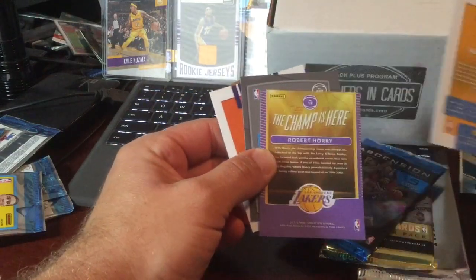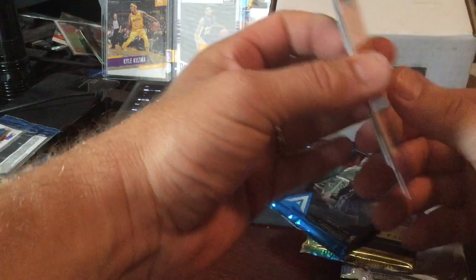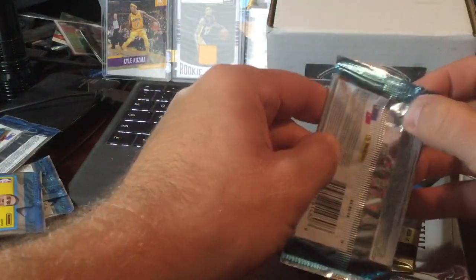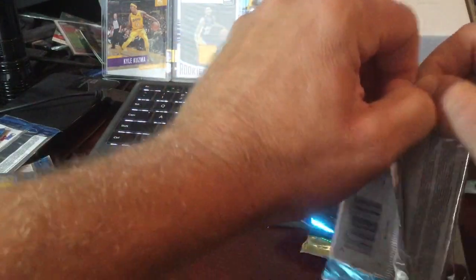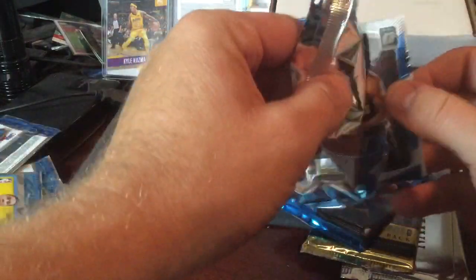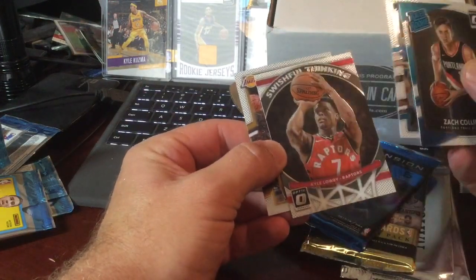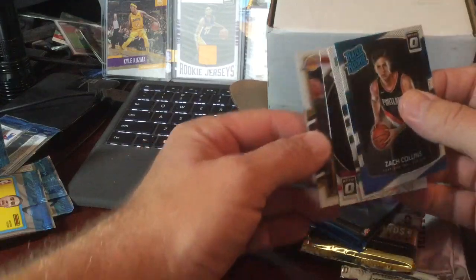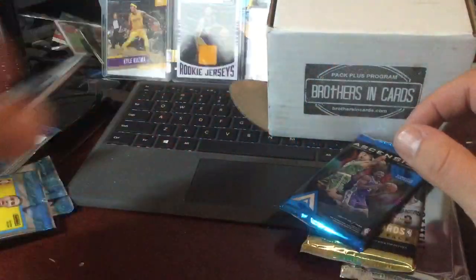Those of you that want to see the backs. As you can see, I'm a huge Laker fan, so any Laker stuff I might have to add a premium to. Zach Collins, Aaron Gordon, Kyle Lowry, and Julius Randall. He's no longer a Laker, so we may be able to discount that one.